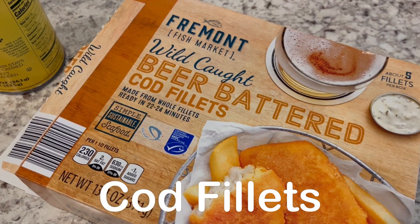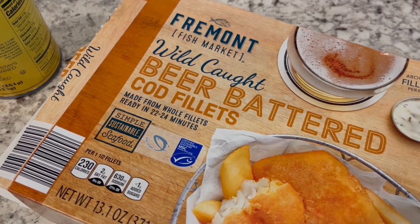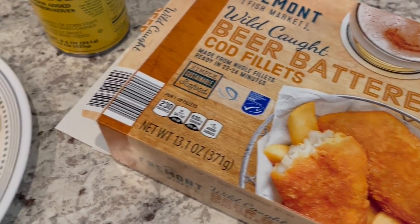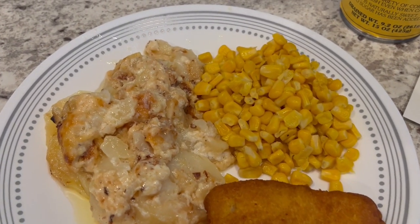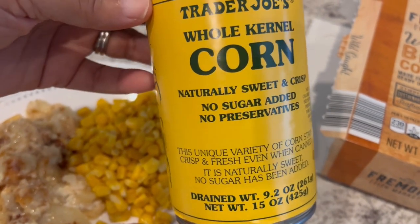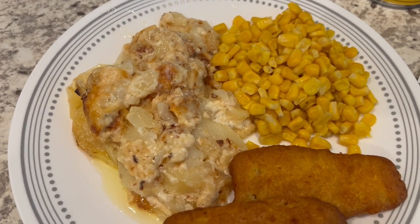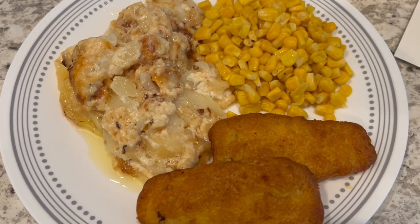Quick and easy dinner tonight — we are eating from our freezer. I have this fish from Aldi that I bought a while back; we've had it before and liked it. We're not big fish people but this is pretty good — I popped it in the air fryer. We're having it with some canned corn from Trader Joe's, which is really sweet and crisp — absolutely delicious — and some leftover scalloped potatoes from the other day.